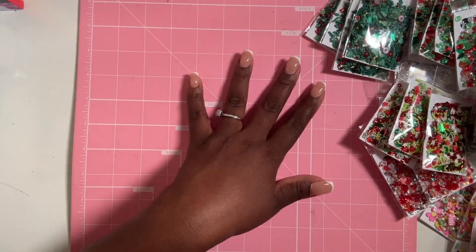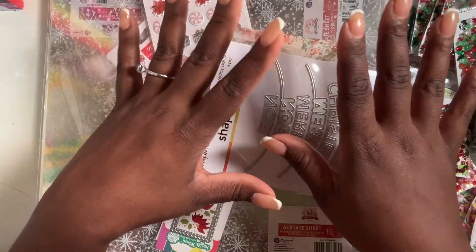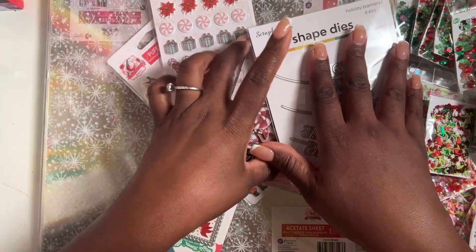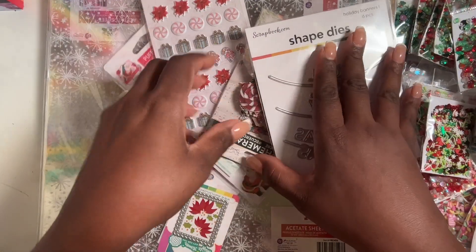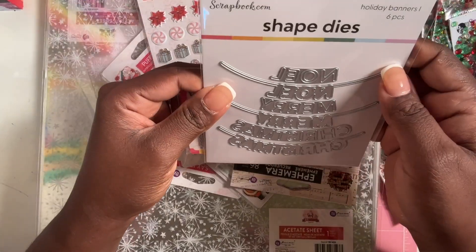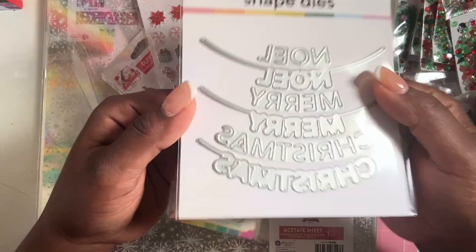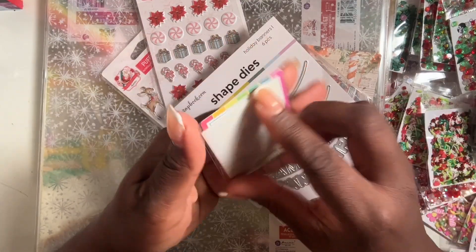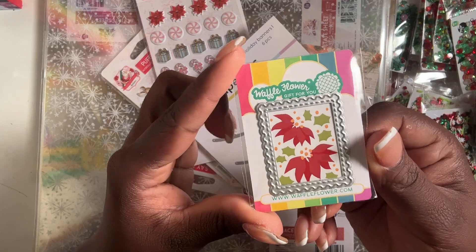Those were all the sequin mixes from Scrapbook.com — now let's move on to the paper. The paper I got is not a new collection but one I want to work with. The day I purchased, it was Christmas in July — they had a percentage off and were giving out freebies with any order. The two freebies I got were a Holiday Banners shaped die set with six pieces (Noel, Merry, Christmas) and a Wallflower stamp die for holiday stamps.